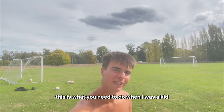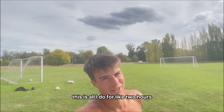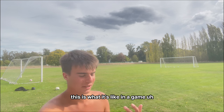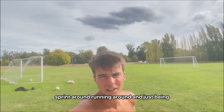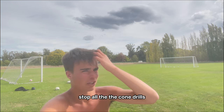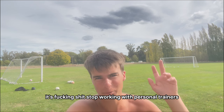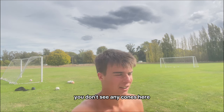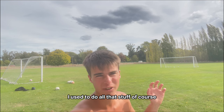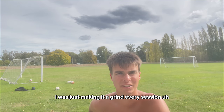This is what you need to do. When I was a kid, this is all I'd do for like two hours. I'm puffing because I'm going at max intensity — this is what it's like in the game, sprinting around, having fun, being athletic. Stop all the cone drills, stop all the ball mastery, stop working with personal trainers — they're wasting your time and money. You don't see any cones, ladders, or poles here.